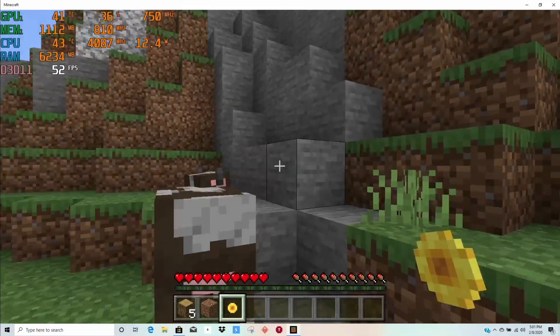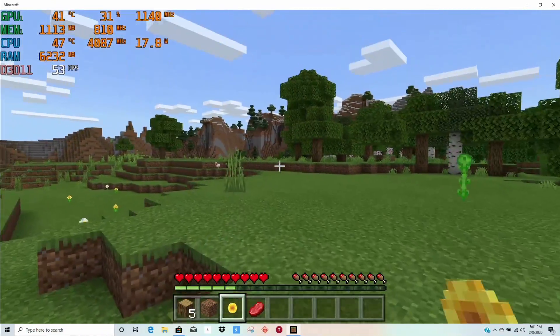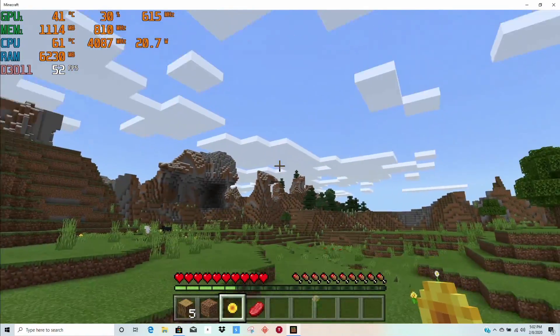I was asked to showcase Minecraft so I had my daughter fire it up. The GPU is hardly being used at all and the CPU is only needing 14 watts to hold 4GHz. So yeah, this laptop can play Minecraft.